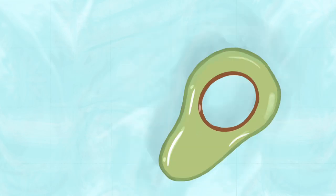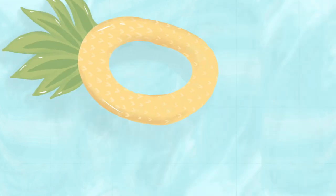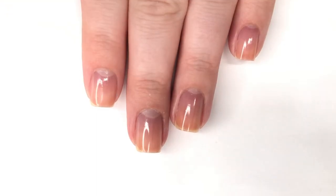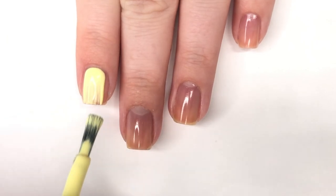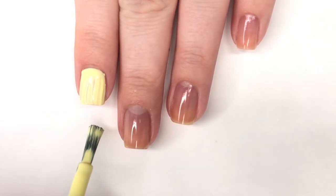Hey everyone, welcome back to 25 Sweet Peas! Today I'm going to be creating some summery inspired nail art — specifically pineapples. First off, I've already put on a base coat.